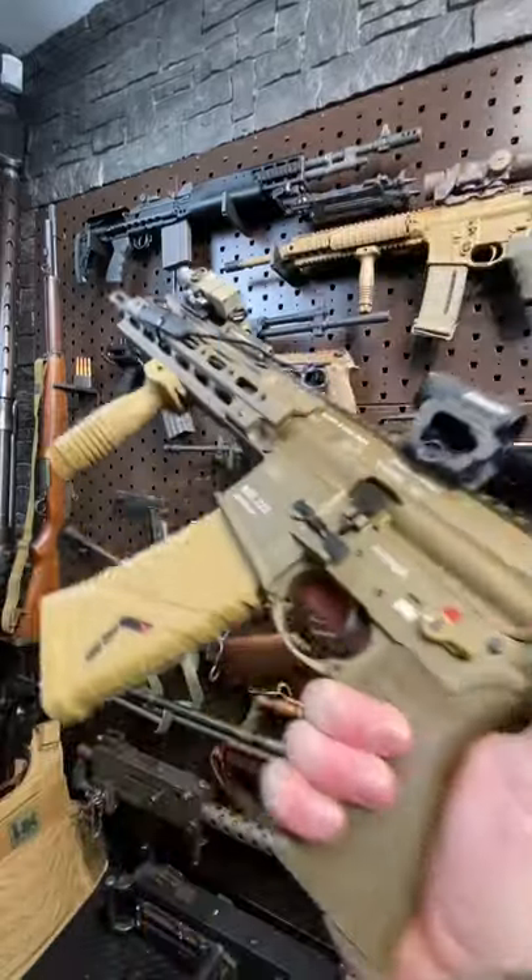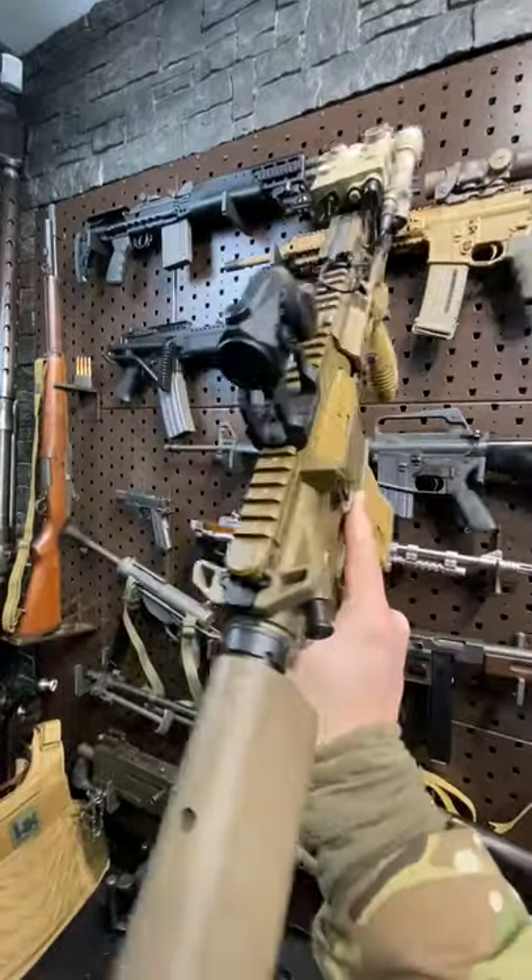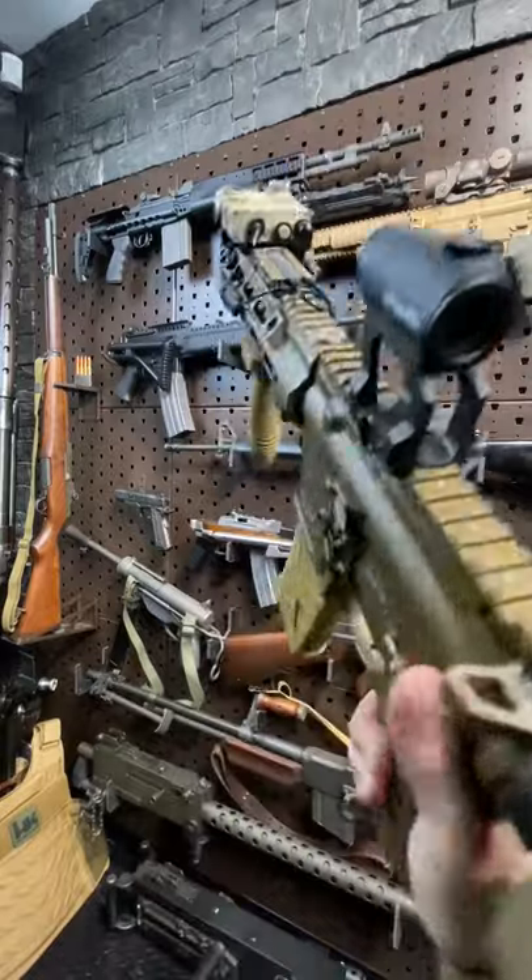Armored Gun here today with another HK, the 416A5 civilian version — the MR223A3.